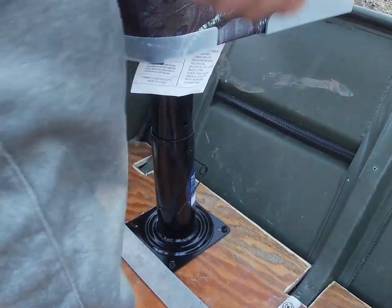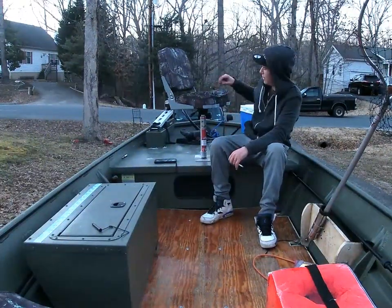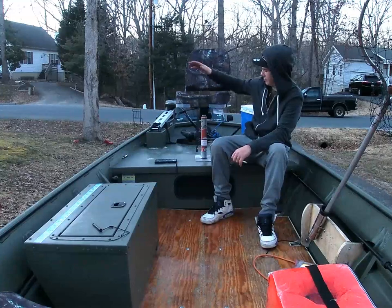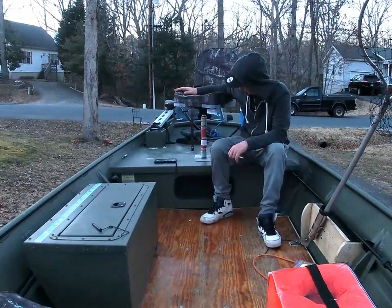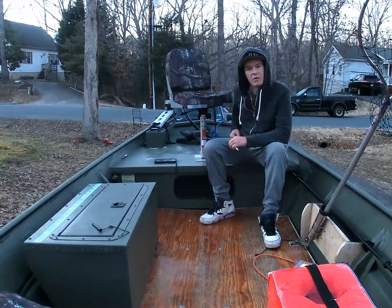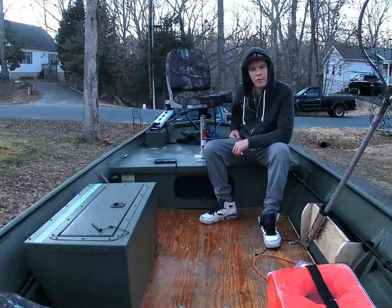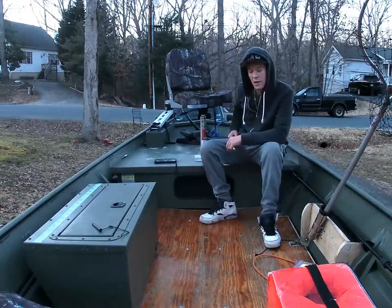But you can always take the pin out if you need to spin. That's about it — very simple. I hope I helped you guys out. I appreciate you guys for watching, and be sure to subscribe to see our future videos.